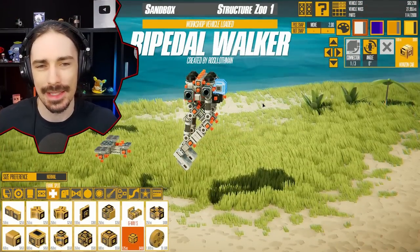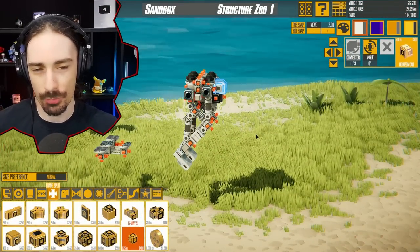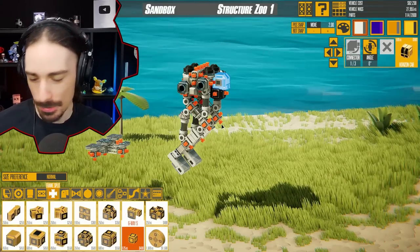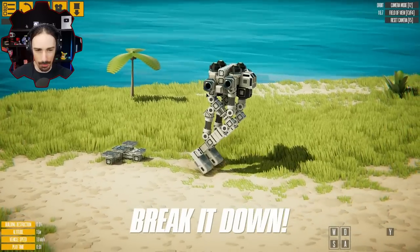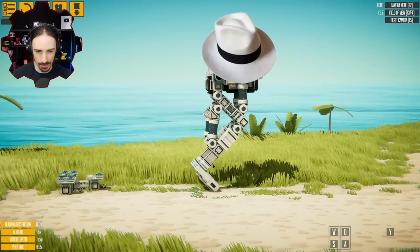Welcome back to the channel. Today we are looking at some awesome creations on the Instruments of Destruction workshop. This is a bipedal walker by Rosley Othman. This is kind of a walker-themed episode — a lot of them are going to be walkers, but not all of them. We like to add in some variety here and there. We're starting off with this one, which is pulling off some Michael Jackson moves right at the start.